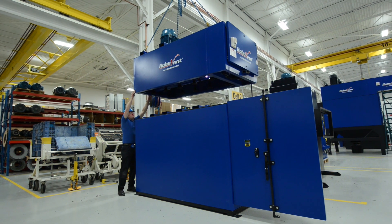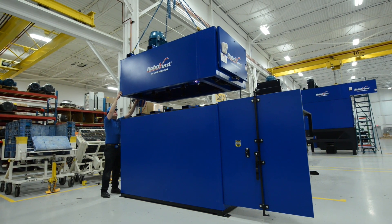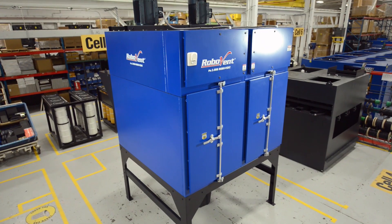If you're looking for the perfect fusion of filtration power, safety, and lower operating costs, you need RoboVent Fusion.